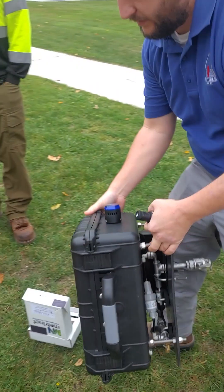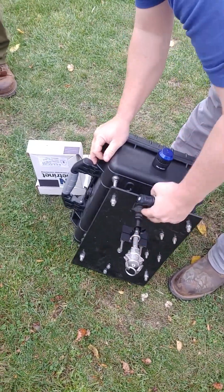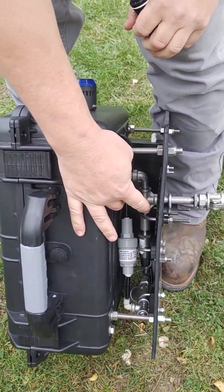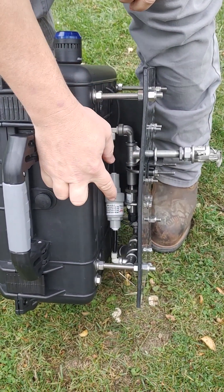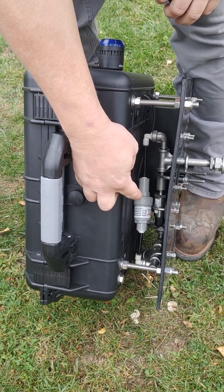Hardware-wise, what we've got going on here is you've got your inlet side. After the inlet side, we T — that's where the pressure sensor is located. After the pressure sensor, there's a pressure regulating valve which controls the flow rate through the sensor chamber.